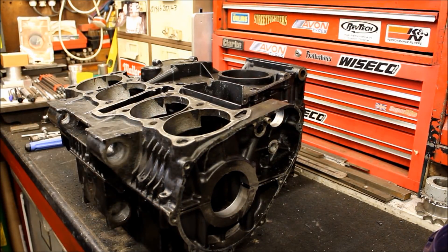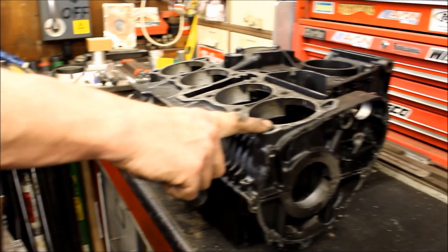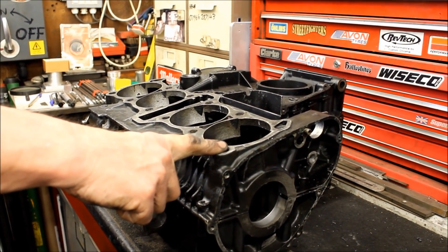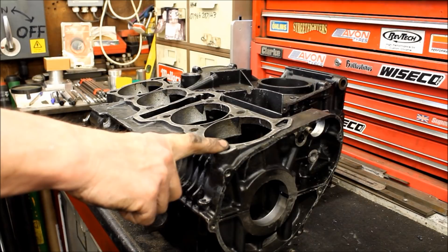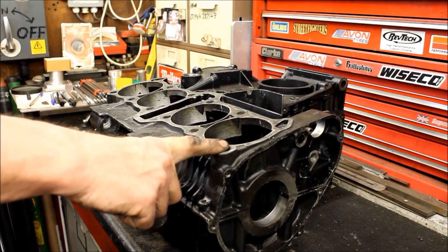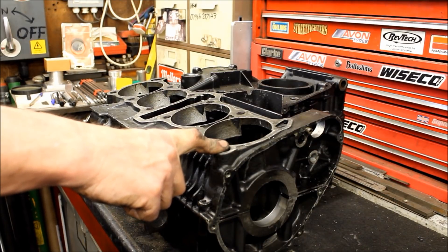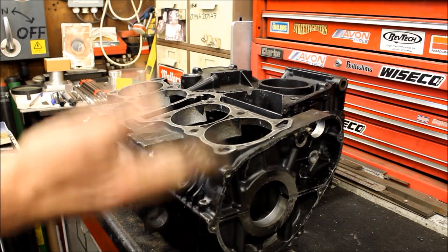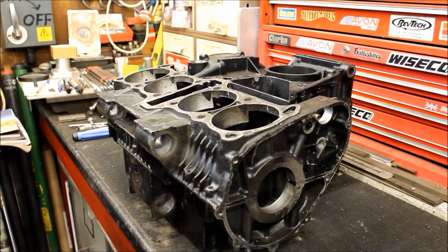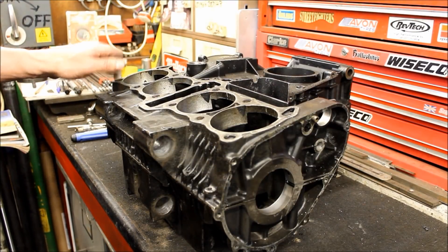The studs are 80 quid a set but the nuts are separate — that's 160 all in. You don't risk anything for the sake of 80 quid. If you're going to build it, you might as well put a brand new set of chrome moly studs and a brand new set of chrome moly head nuts on it, and it's done.